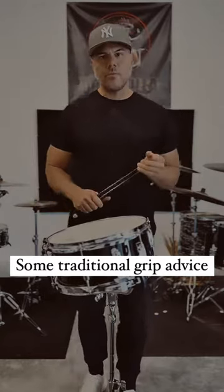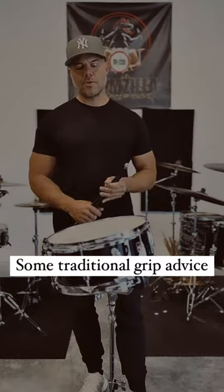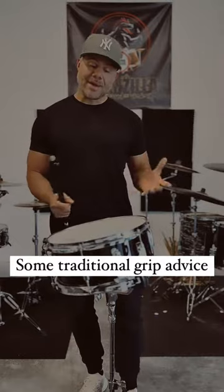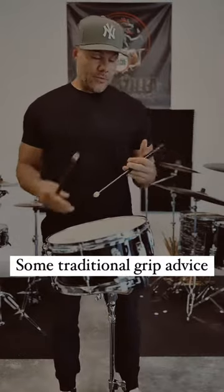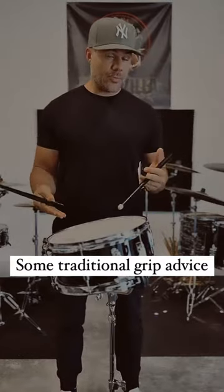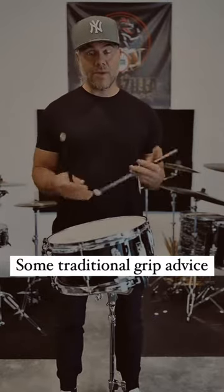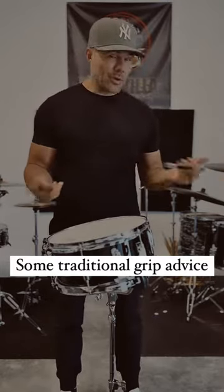What's going on guys? So why is your traditional grip still a mess, or why are you still struggling with it? I think I have the answer. If you check out my course, Mastering the Traditional Grip, you'll see exactly what the movements and techniques are that I use to execute this thing. But to give you a little bit of a pointer now...